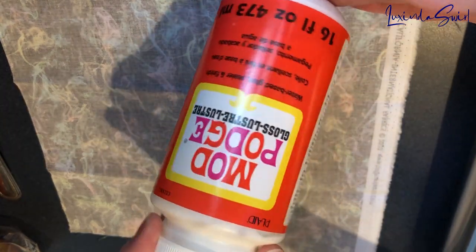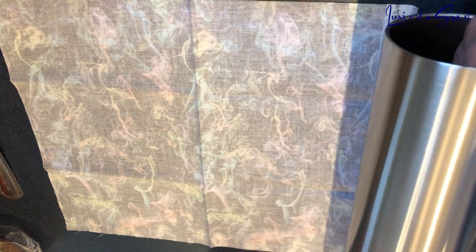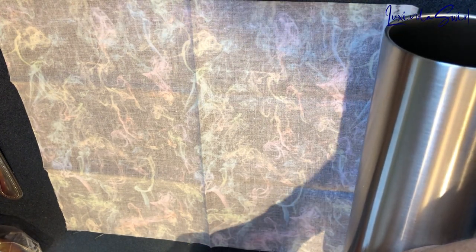I have my Mod Podge here. I picked this up for about $4 at Walmart. And I have a foam brush for application purposes. I am just going to start applying and rolling and smoothing. And here we go.